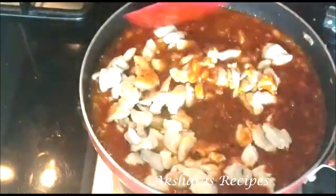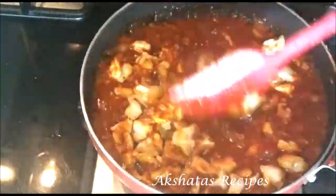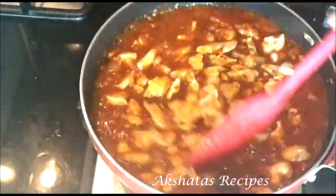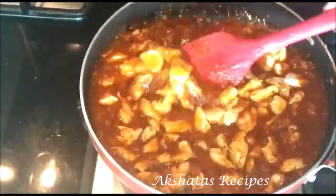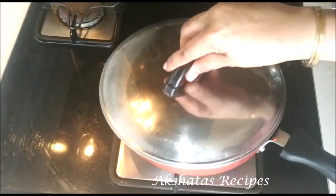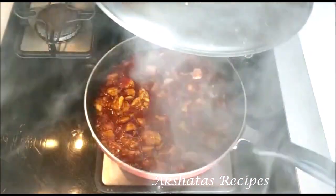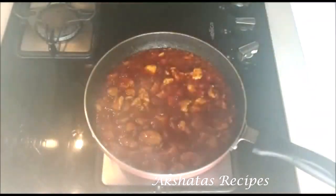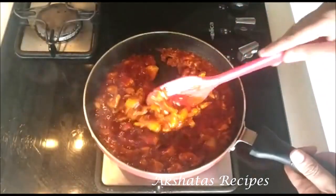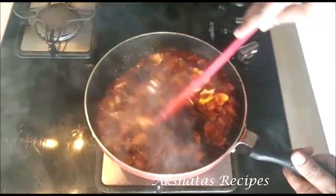Now we're going to add our cooked, fried chicken back in and mix it in well. We're going to cover and cook this for about five to seven minutes on a low to medium flame, stirring in between. We want this to thicken up and become a nice thick consistency. And now you can see how the whole sauce has thickened up — the aroma in my kitchen is just fabulous and I can't wait to dig in.